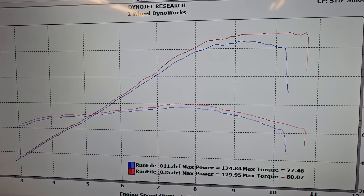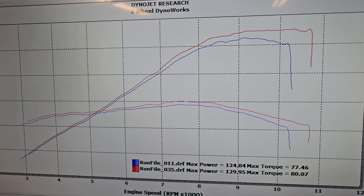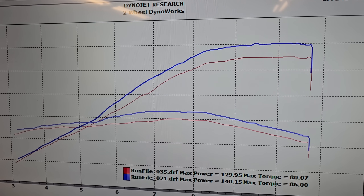With proper custom ECU mapping, you pick up five horsepower at the peak, 10 horsepower at 10,000 RPM, and about three pound-feet of torque literally everywhere throughout the rev range. Now that we've established what the bike makes at wide-open throttle with the stock exhaust and proper tuning, let's start comparing the two different exhaust header designs on this bike.